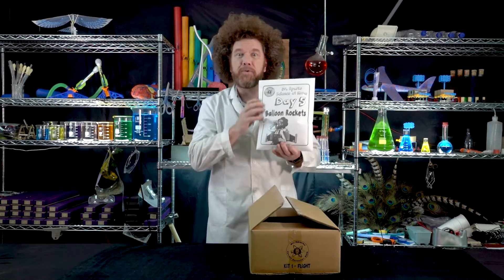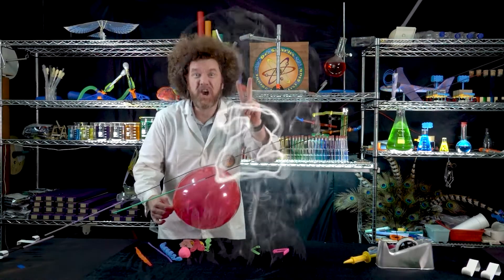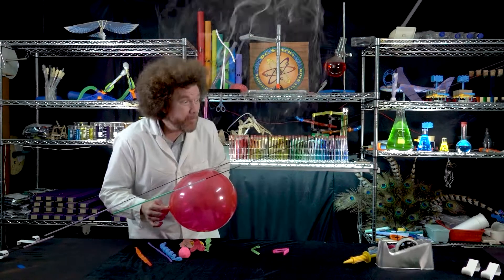...which is balloon rockets. Three, two, one, launch!